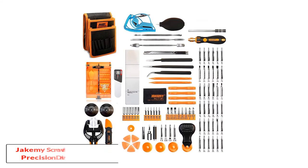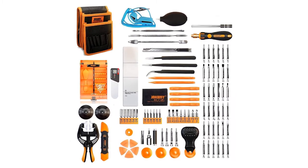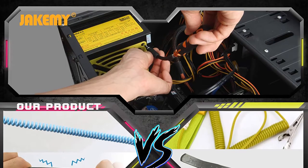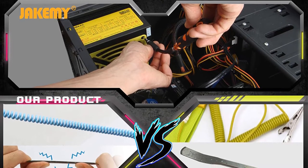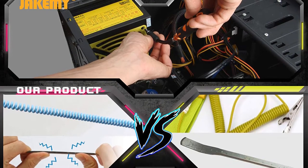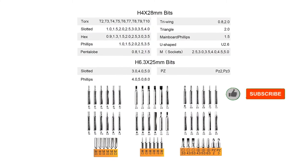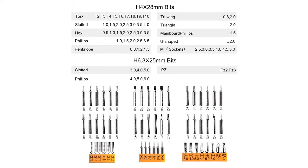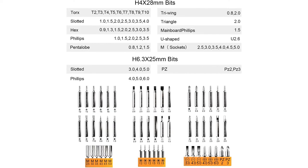Number 1: JAKAMI Screwdriver Set Precision Driver Bits. Usually when buying a set of screwdrivers, the components are designed to be useful in a variety of situations. However, this set from JAKAMI is made for those who want to repair mobile devices such as smartphones. As such, it comes with a vast array of different tools from screwdrivers to pliers to cutters to suction devices. Because we are focusing today on screwdriver sets, we won't get into too much detail regarding all of the other pieces contained in this kit.